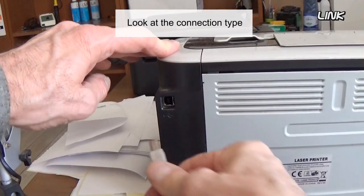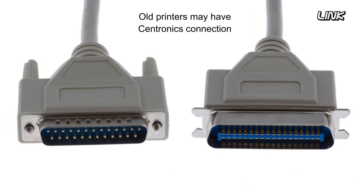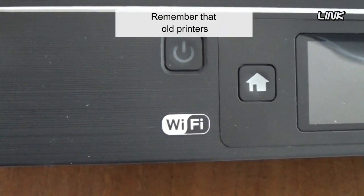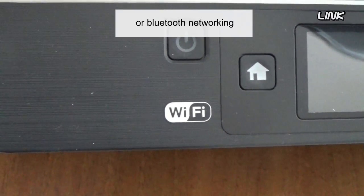Look at the connection type. Is there a USB connection? Old printers may have a Centronics connection, which is difficult to use in a new computer. Remember that old printers may not offer any type of wireless or Bluetooth networking.